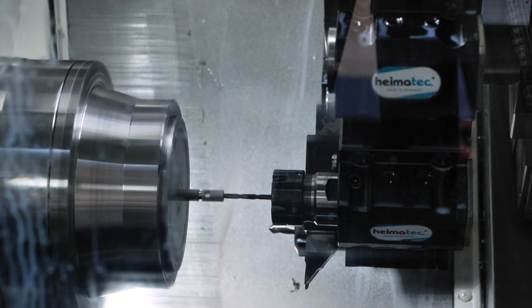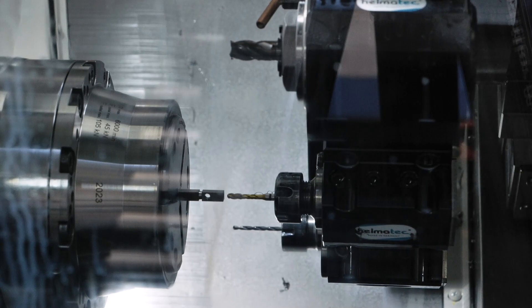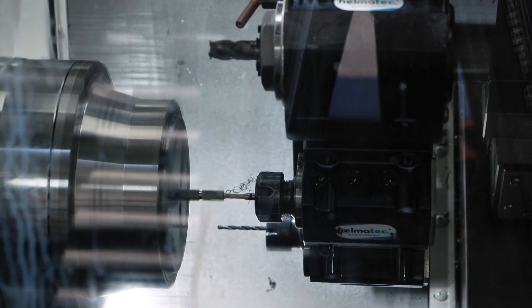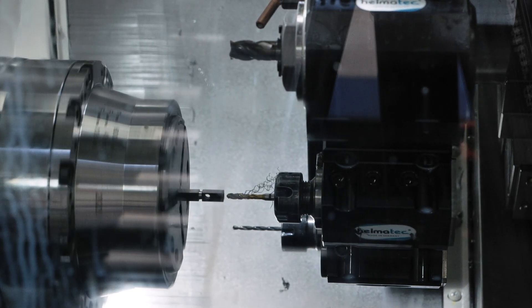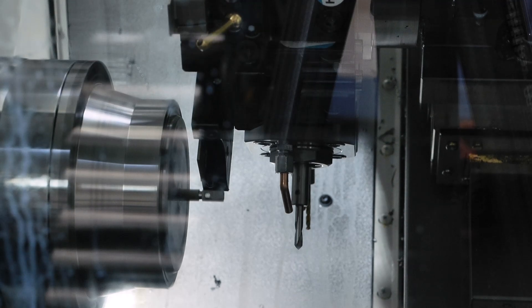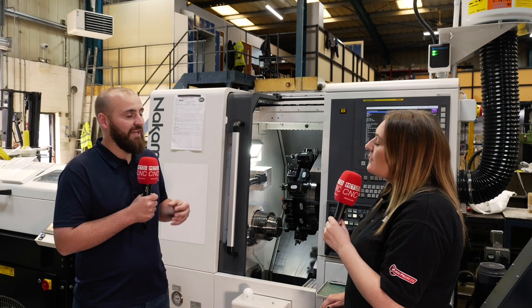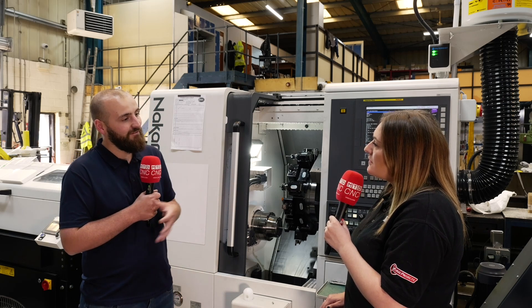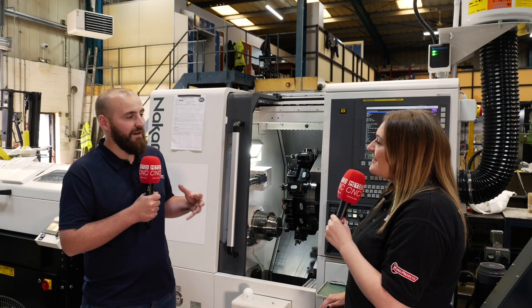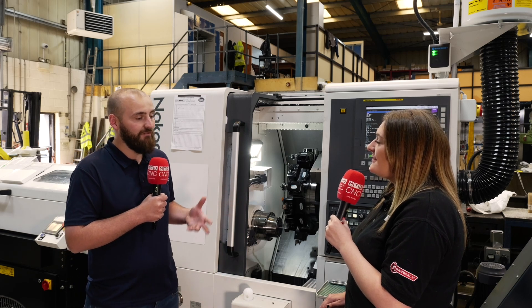Obviously you're removing the loading and so many aspects of even putting it down, moving it around the shop floor, tracking it — that alone loses so much time. Then the speed of the tool change on these machines, they've just decreased the cycle time so much. It's really helped us keep up with customers' demands. It's harder to find good people, so with the good people we do have, we can keep up with demand and be competitive.